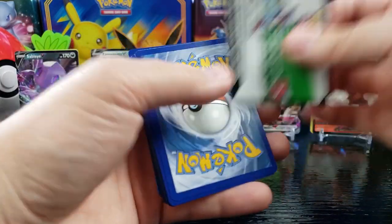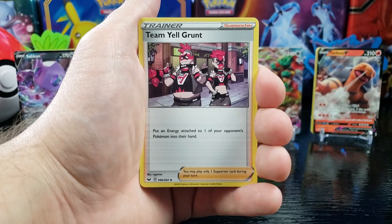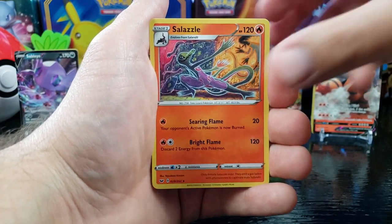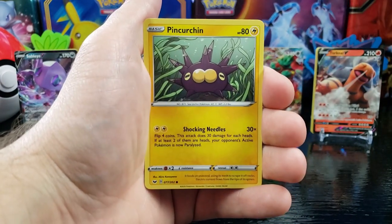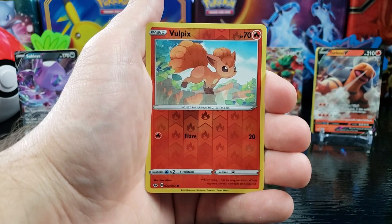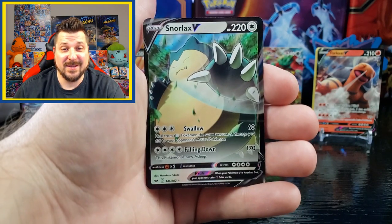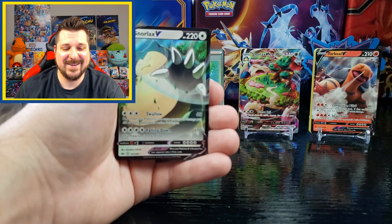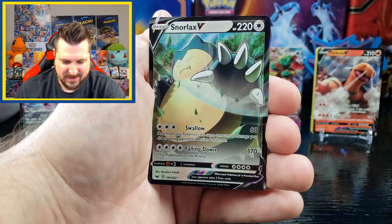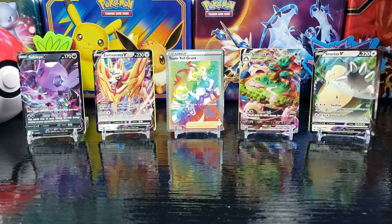Another white — let's get something. We got Water Energy, Team Yell Grunt, Hitmonlee, Salazzle, Skwovet, Clobopus, Wooloo, Sableye, Pincurchin, reverse holo Vulpix. And — oh yeah, heck yeah — a Snorlax V! There we go. So now we can use Snorlax V and evolve him to Snorlax V-Max — heck yeah, that is awesome, check him out, he looks ready to rumble!